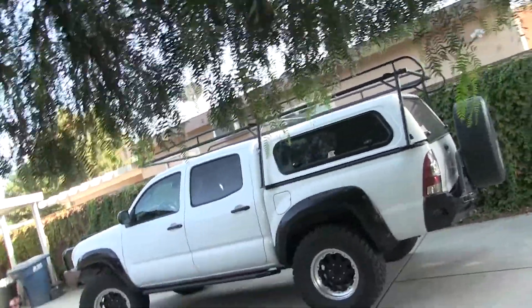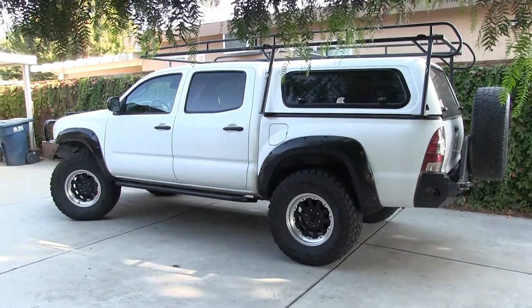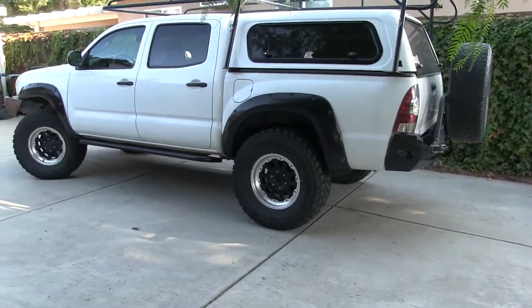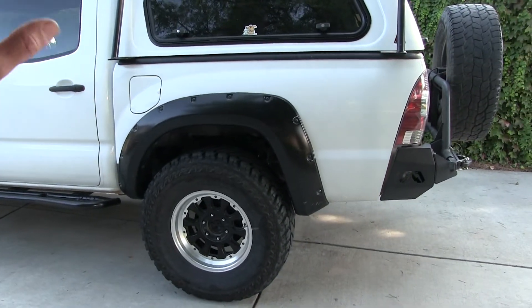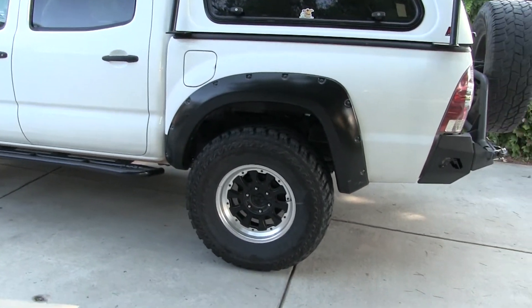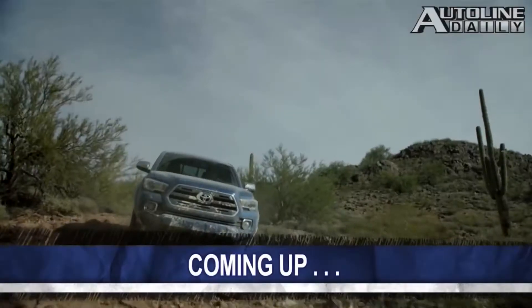These Toyota frames are built lighter than the Hilux. The Toyota Hilux is what the rest of the world gets; here in the United States we get the Tacoma. The Tacoma isn't built as well as the Hilux, and the problem with these trucks is the frames are lighter and made to flex - according to Toyota themselves.